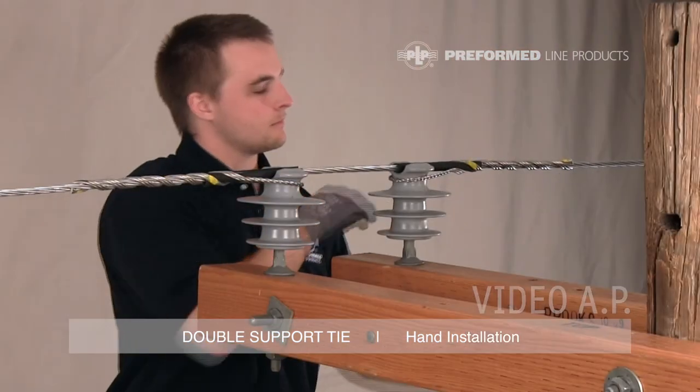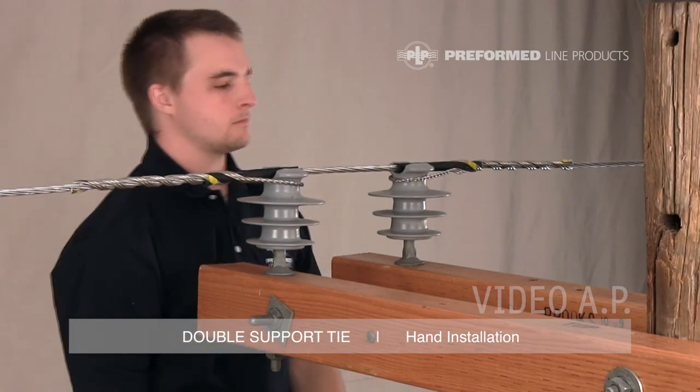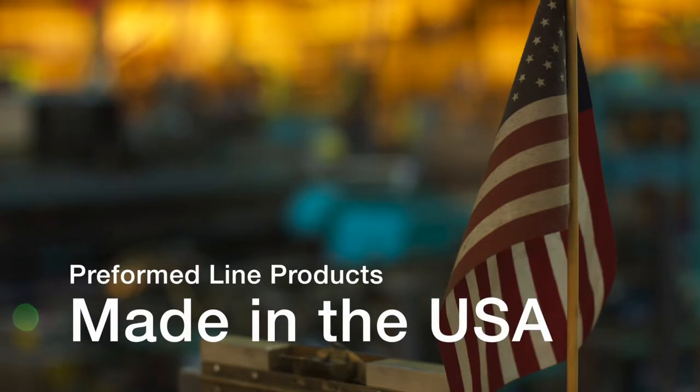This is the completed application of the preformed double support tie. This featured preformed product is manufactured in the United States and is backed by the experience and field support that PLP has been noted for since 1947.